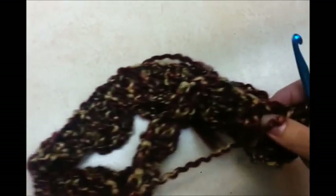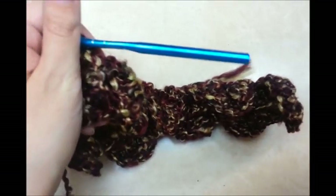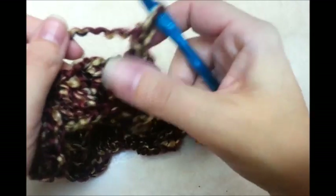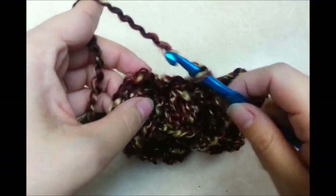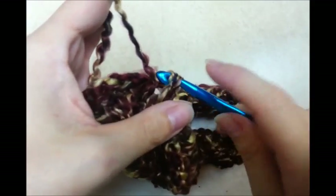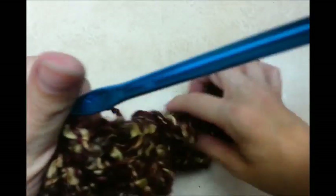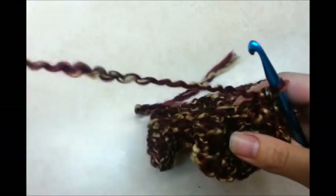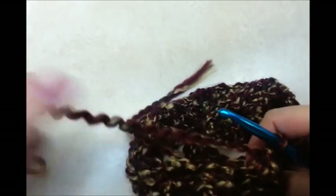I made it all the way around with my first row of crocodile stitches. Now slip stitch to join — here's my last one and I chained one. Slip stitch into that very first chain one we made at the beginning. That's our first row done. Now we need to do another row of posts, because every row of crocodile stitches needs a row of posts too.